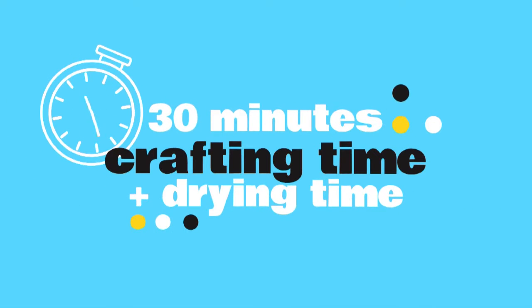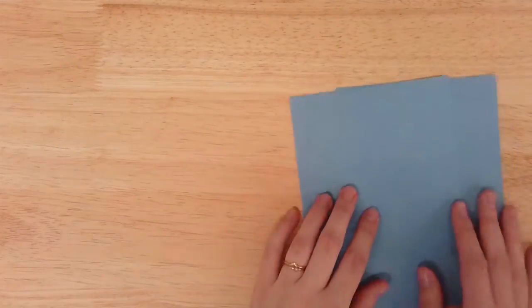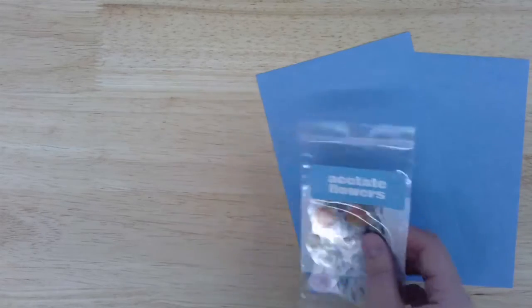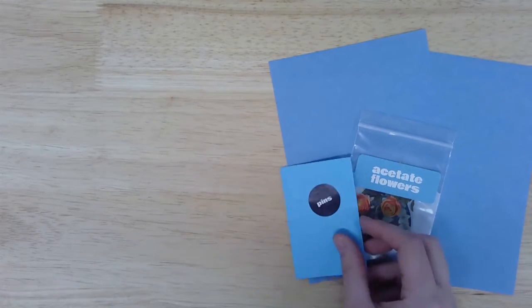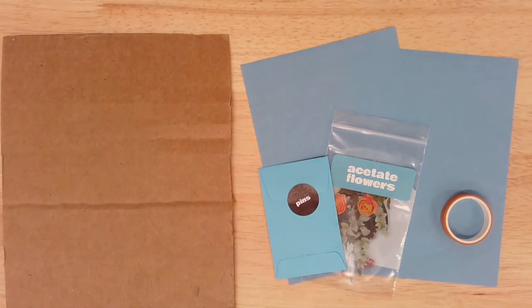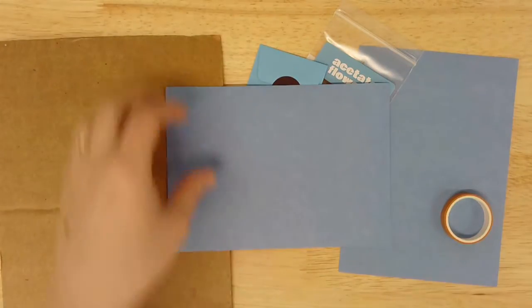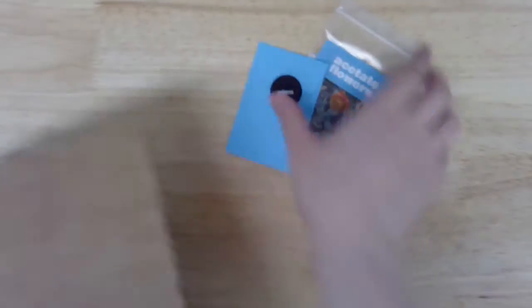Today's project will take most makers about 30 minutes to complete, plus several hours of drying and pressing time. Here's what you'll find inside this month's kit: two sheets of UV sensitive paper — these sheets are sensitive to sunlight and fluorescent bulbs, so keep your papers inside the kit envelope until you're just about to start printing — a variety of acetate flowers, four sewing pins, and one roll of washi tape. From home you'll also need a piece of scrap cardboard a little larger than your UV paper, a container large enough to fit your paper that can be filled with tap water, and a sunny day.